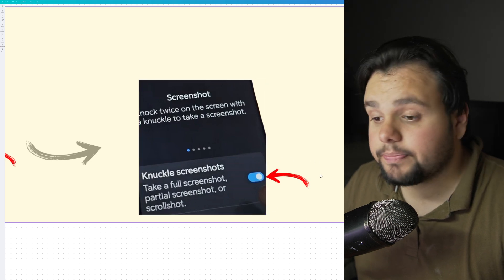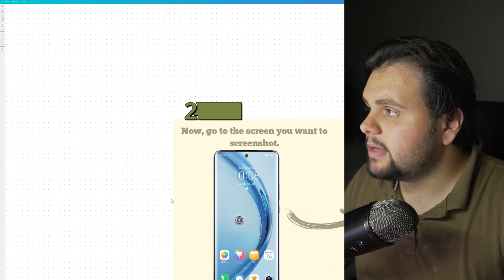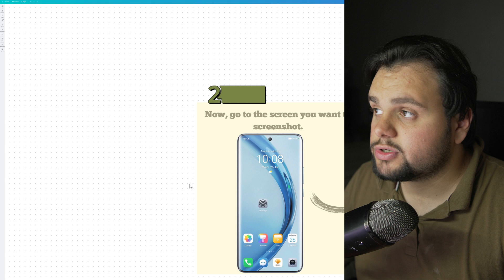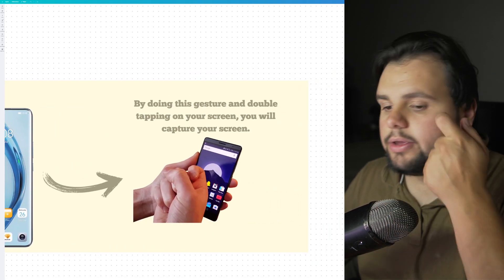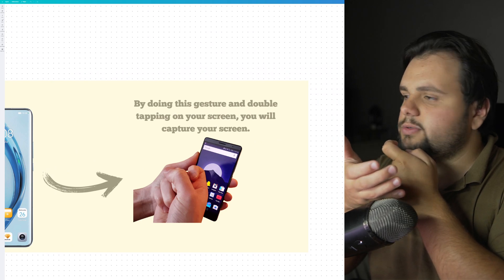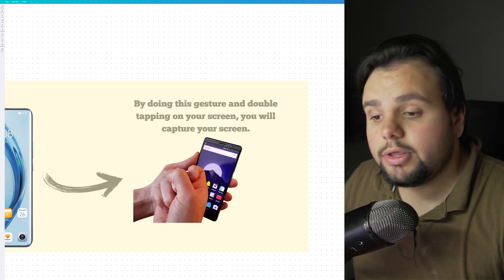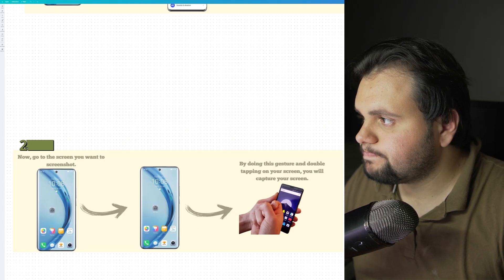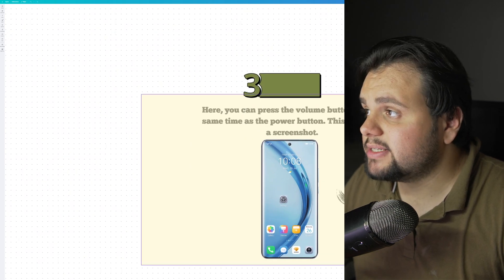That's the first step. Now go to the screen you want to screenshot, and by doing this gesture with your smartphone, you will capture your screen.